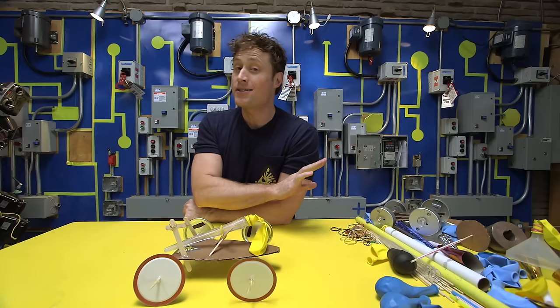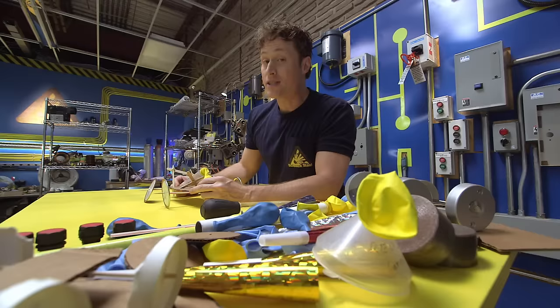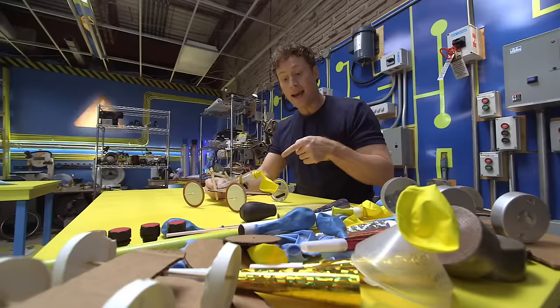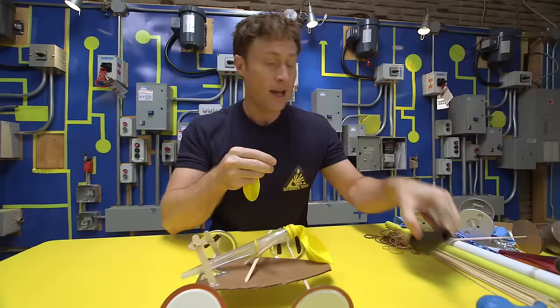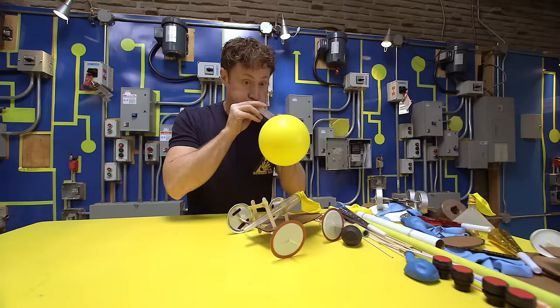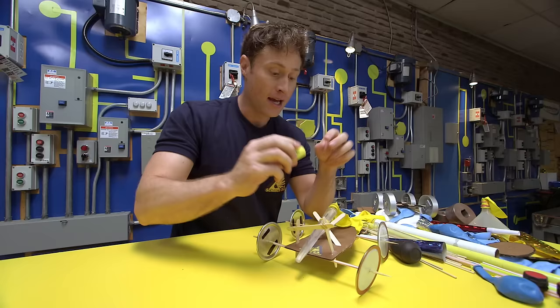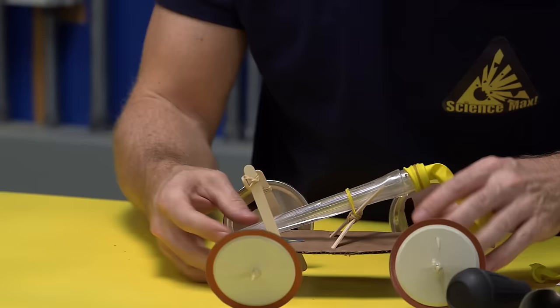So how do you build a balloon-powered car? Be Science Maximites, because there are any number of ways you can build one. You do not have to follow my design - you should come up with one of your own. I'll give you some tips that make it a lot easier. You need something to stick your balloon on that has an opening. I used a turkey baster - just pop the top off, stick the balloon on there, and it also makes it easier to blow up the balloon. You can use any kind of tube you find lying around.